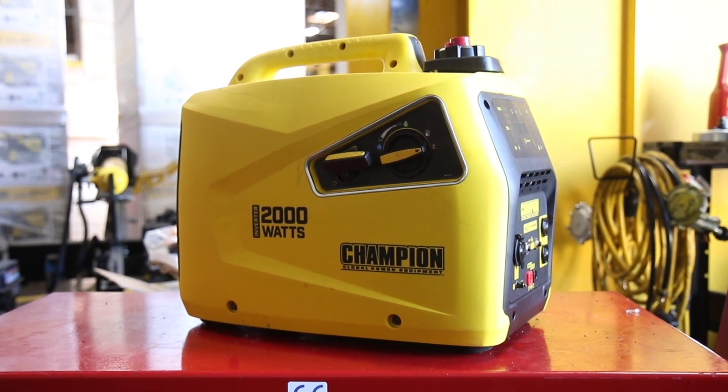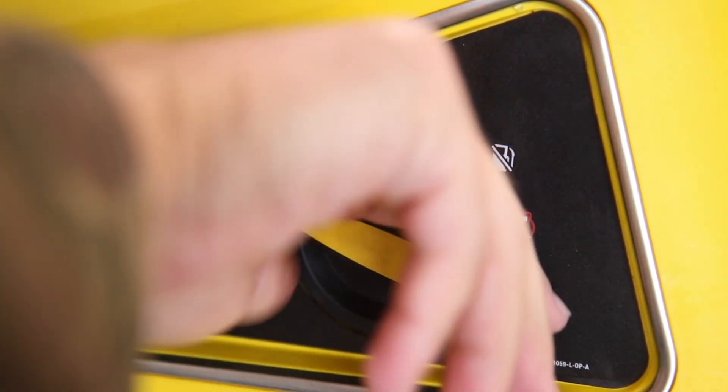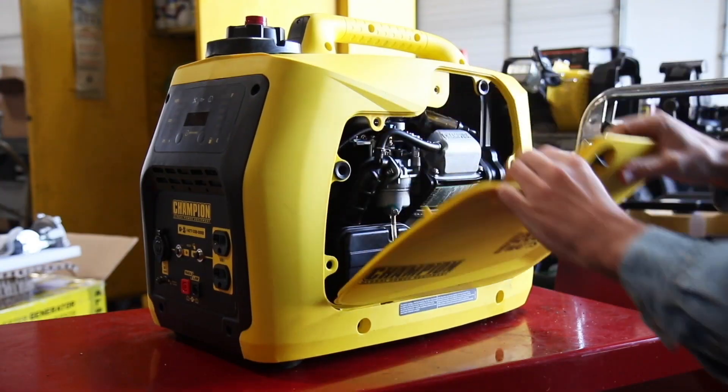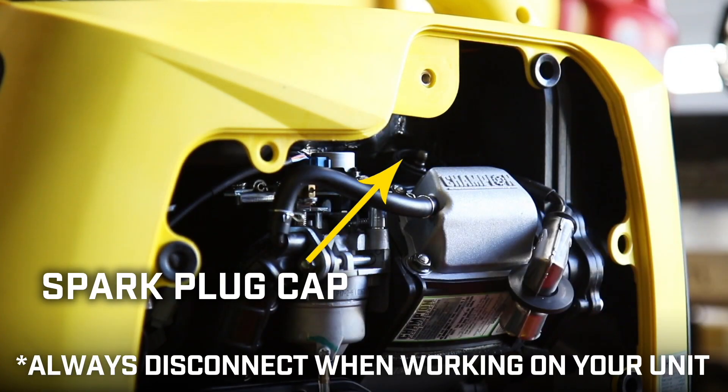Always turn off your engine and let it completely cool before working on your unit. Ensure that the engine switch and fuel valve are in the off positions. Remove the access panel on the side of the unit. Then remove the spark plug cap and always leave it disconnected when working on your unit.